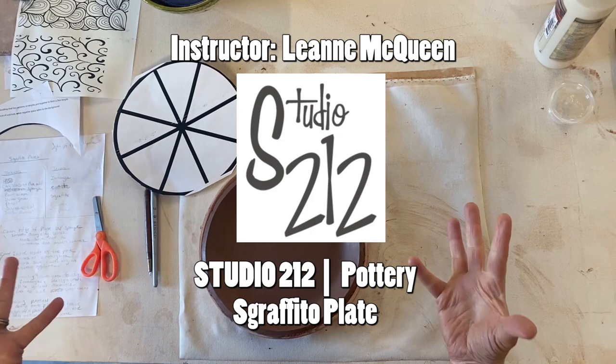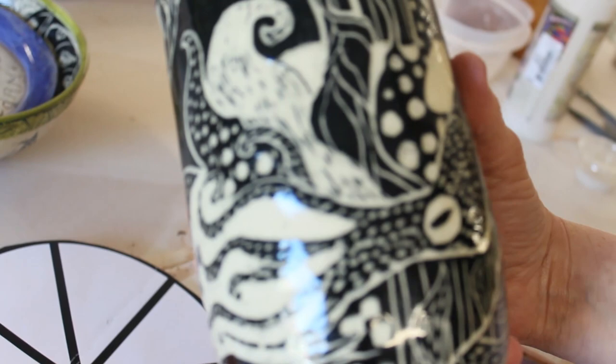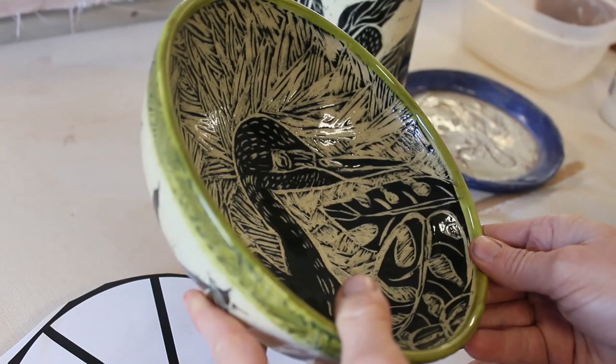Welcome to class today. We are going to be doing a class on Sgraffito. Sgraffito is an Italian word that means to scratch, so you're scratching into the surface of a pot, revealing the clay below to create imagery. Someone did their pet portrait — isn't that cute? And here's another one.